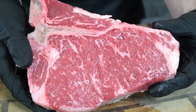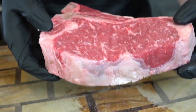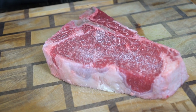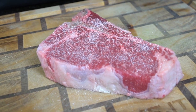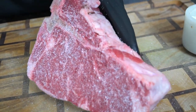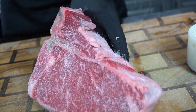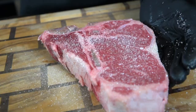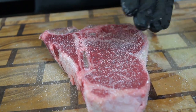When you're doing the reverse sear method, you want a steak that's at least two to two-and-a-half inches thick, so this is a nice size piece of meat. The very first pro tip I'm going to give you for cooking steak is to make sure the meat starts to come up to room temperature. You never want to cook an ice cold steak right out of the fridge — it's not going to cook as evenly. Allow it to sit out on the counter for about 15 to 20 minutes.